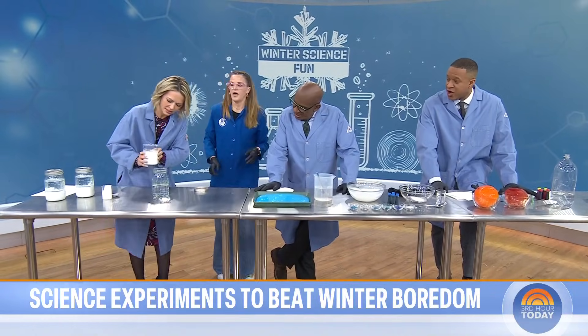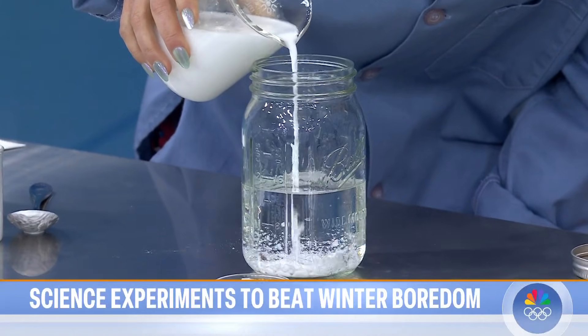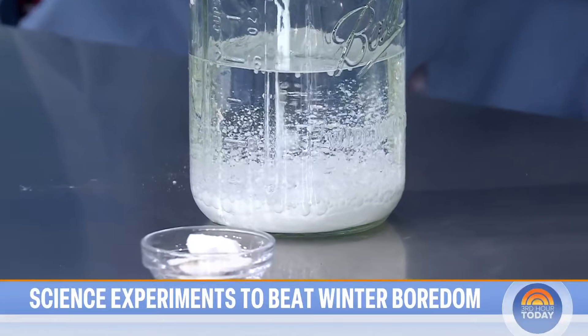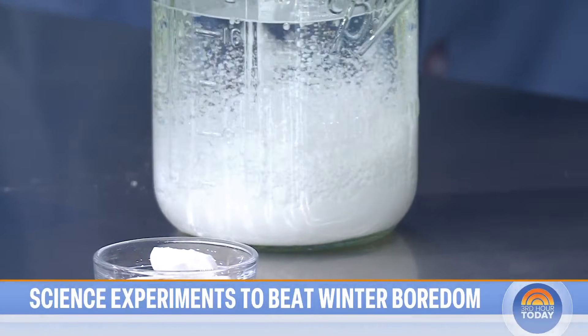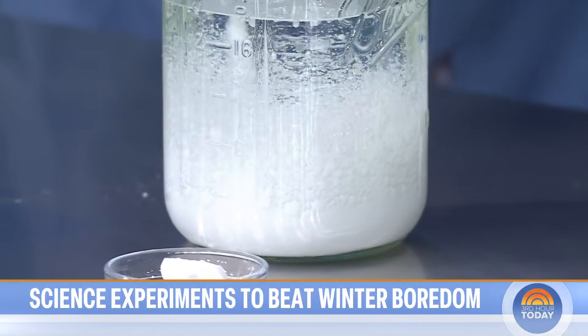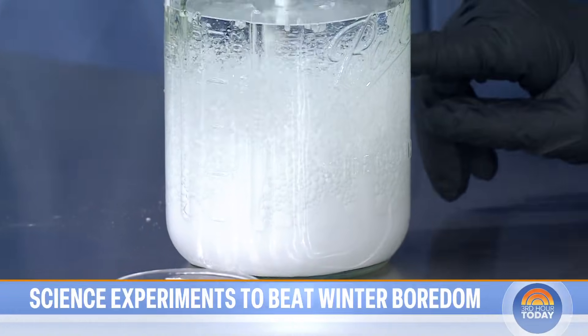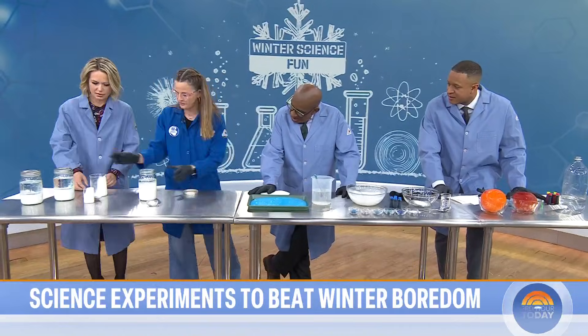Pour into the baby oil slowly — very slow. What's going to happen is we're going to see the two layers separate: we've got our oil and then we've got our water. That's why you want to pour it slowly. We have an emulsion layer forming, and that will sit there for about five minutes or so. I went ahead and made some ahead of time — this is what it will look like after about five minutes.